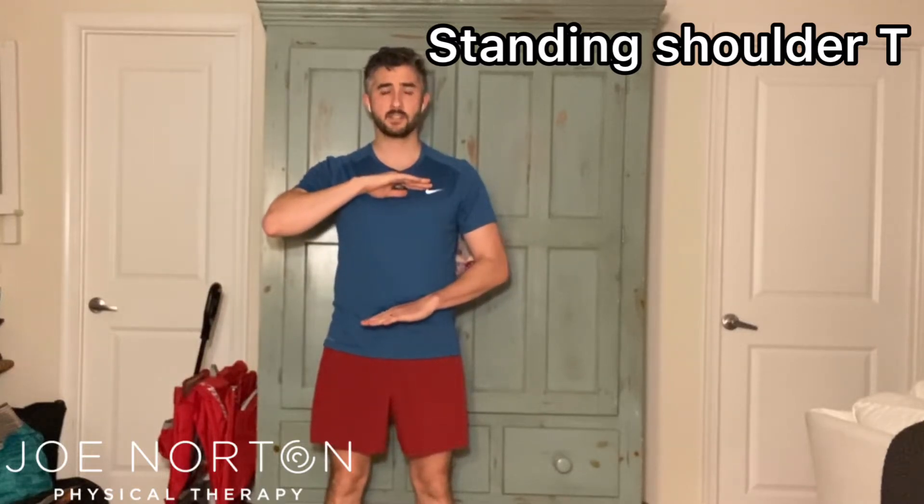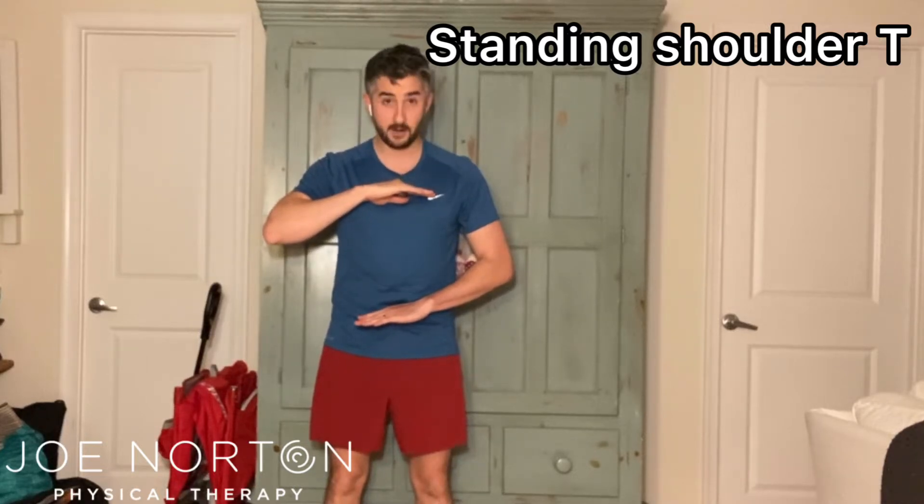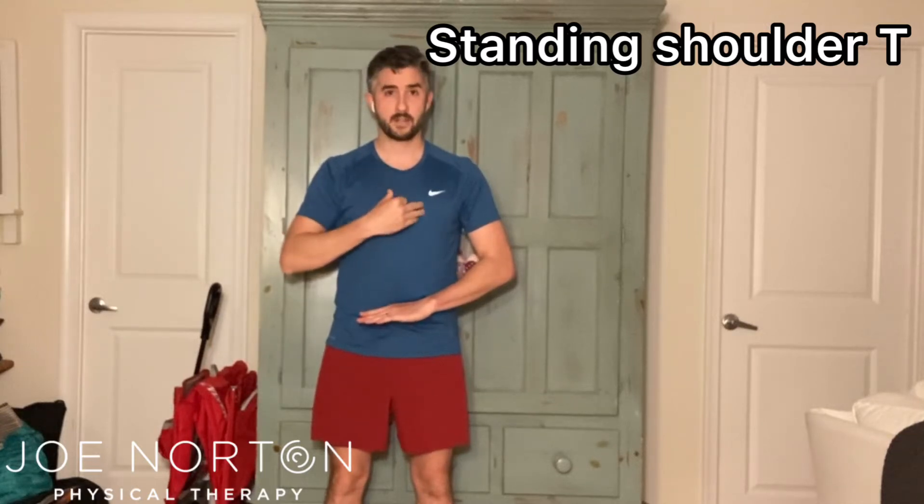Flip the hands so both palms are facing the floor. Next, look down. Make sure that bottom hand is covered. That way we are ensuring that the trunk, the rib cage, and the pelvis are organized over each other.